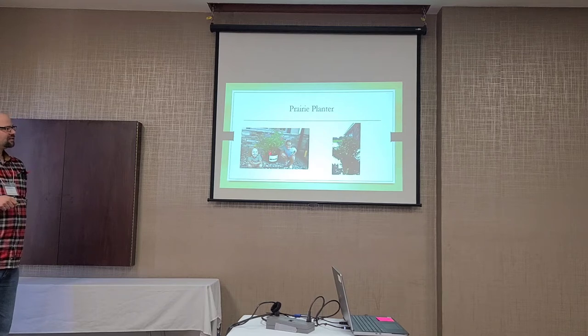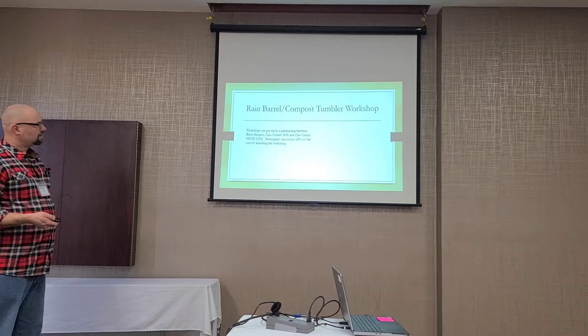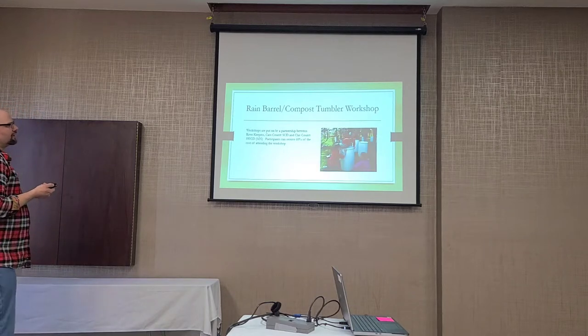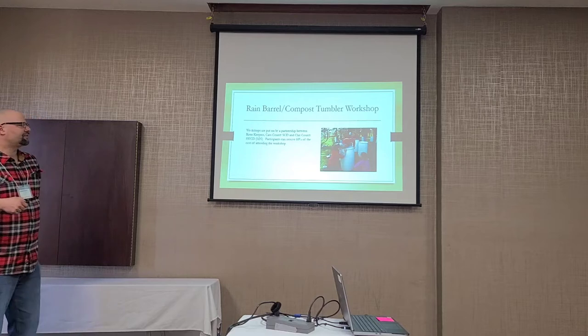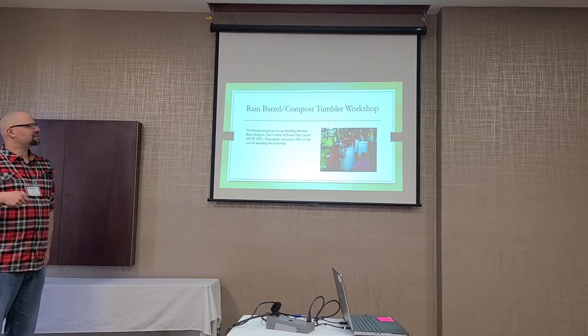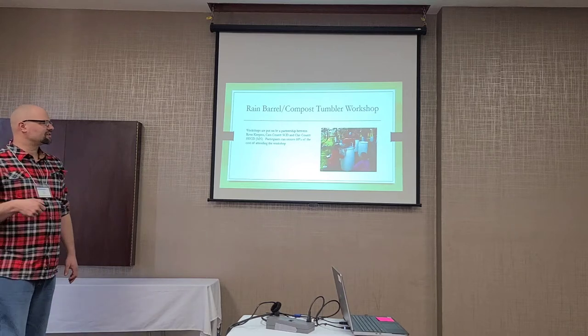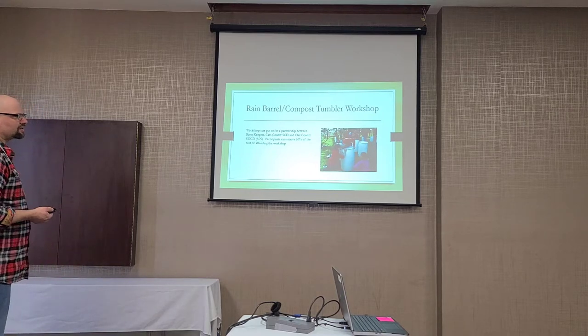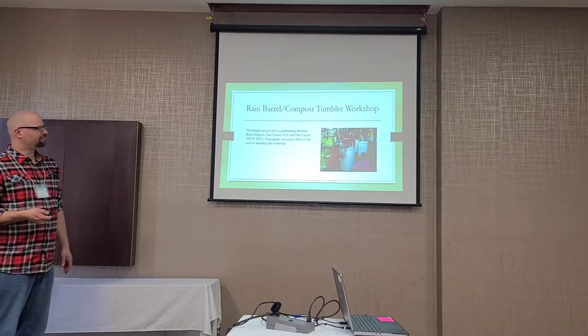Here's an example of the Prairie Planter we have by our office — it's simply a planter of plants. One was at a local daycare. The Rain Barrel and Compost Tumbler Workshops were put on by a non-profit and two SWCDs. Participants received 60% of the cost of attending the workshop — attendees paid about $30 and got a rain barrel and/or compost tumbler to take home.